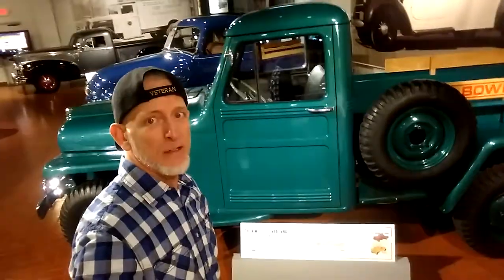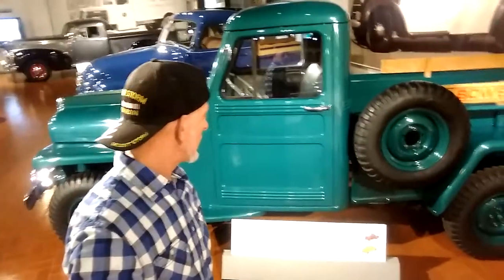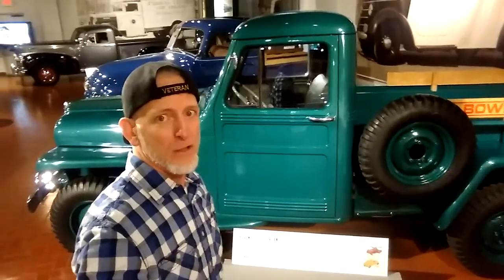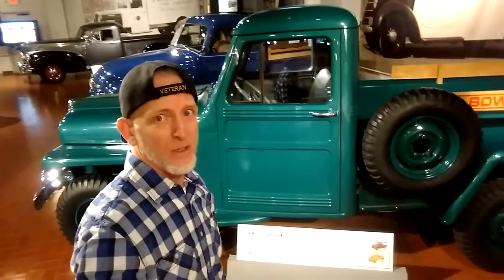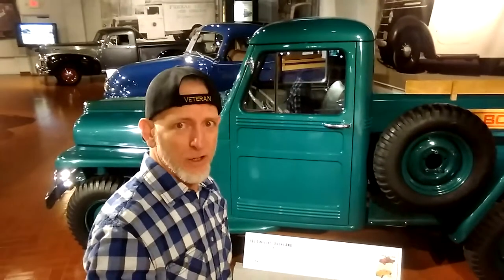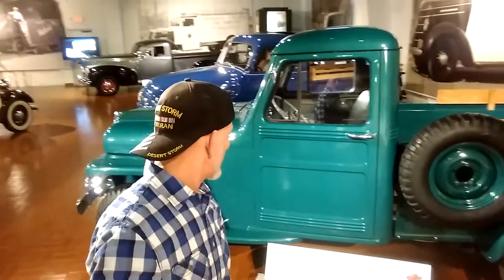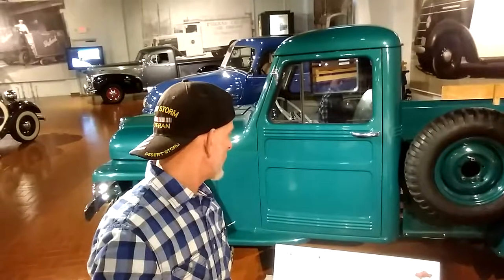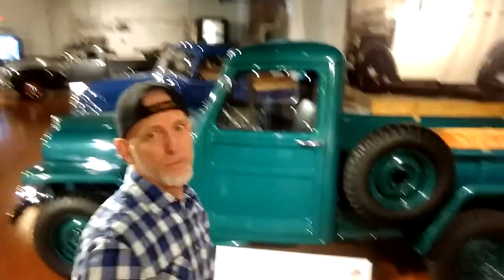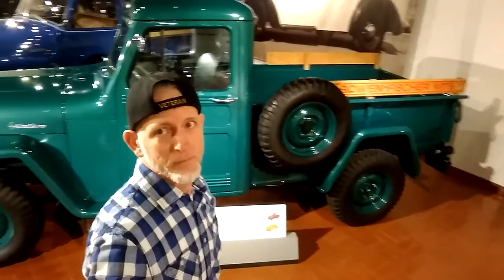That's how it is a lot of times. The stepdad loves the antique skidoos — he's got a couple. If you can't find that component anywhere in the world, you've got to get together with engineering friends and just build it. To me, I still consider that all original because it was specifically made for that.